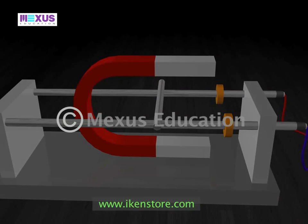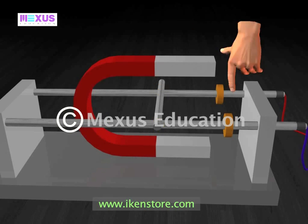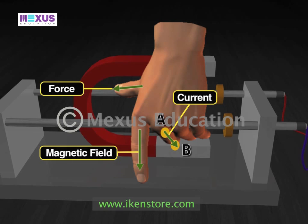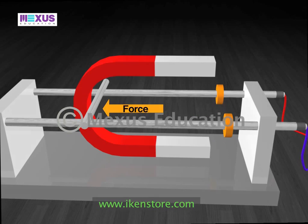The current flows through the conductor from point A to point B, and the magnetic field is in the downward direction. If we align the forefinger in the downward direction and the middle finger in the direction from A to B, then the thumb points towards the left. So the force exerted on the conductor should be towards the left, which is the same as we observe in our experiment.